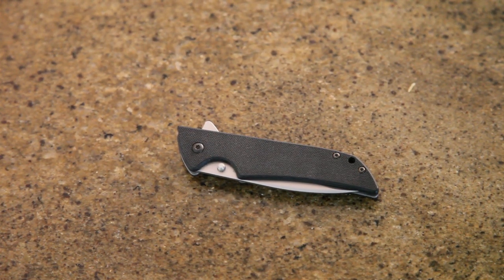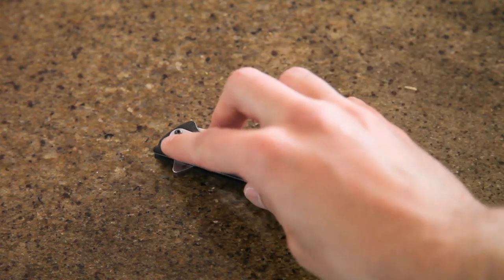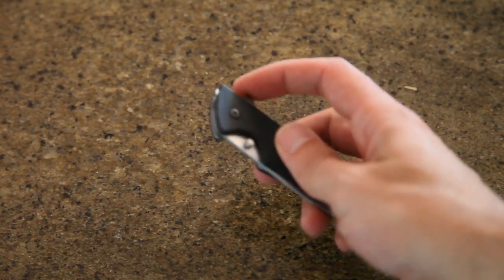Hi folks, this is an update, a better video on the Kershaw Skyline. Again, this is a Walmart knife. It's very lightweight and it is EDC-able.